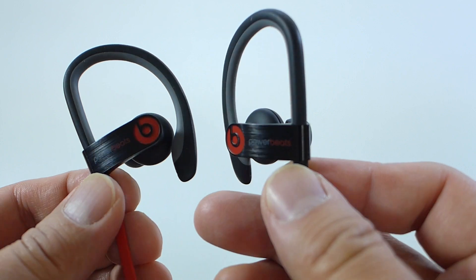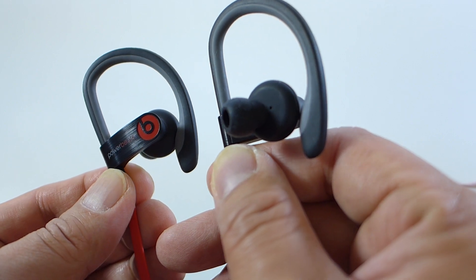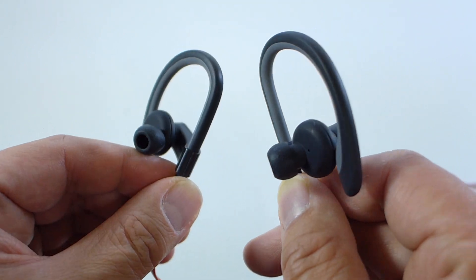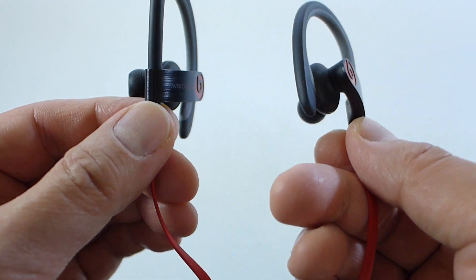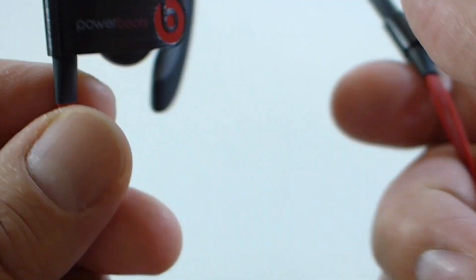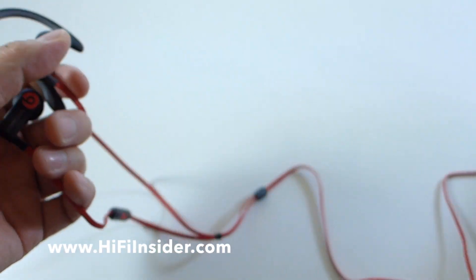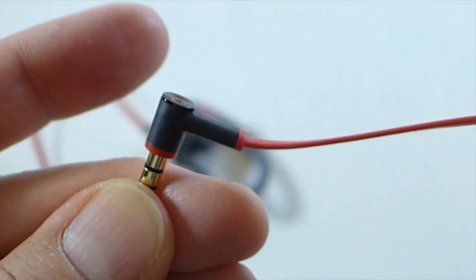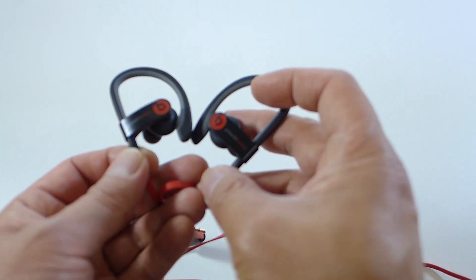Let me give you guys a closer look. The right and left are marked on the inside — that's the right side, that's the left. The left side is the one with the remote control. I do like the right-angle jack — very, very low profile. I'm going to try out the new Powerbeats and report right back to you.